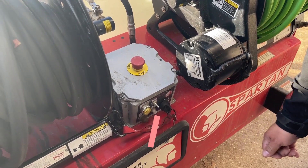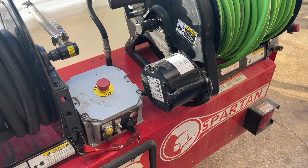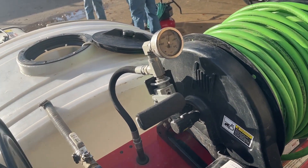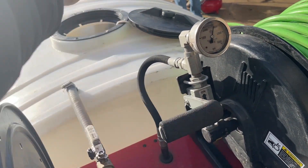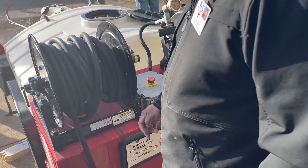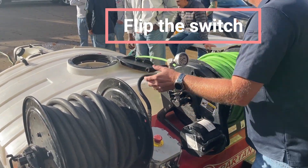Once I have it started and I've got it correctly in the hole with my helper, I can just hit this switch to turn it on and that'll take care of it. Excellent — let's turn it on.